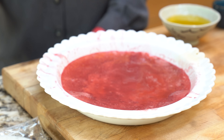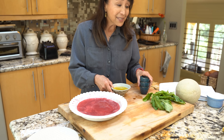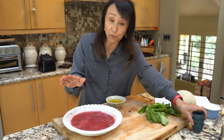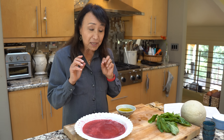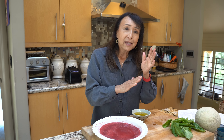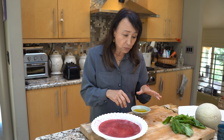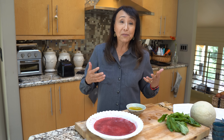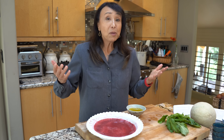You want to arm yourself with plenty of olive oil — I've got some right here — because if you've ever worked with rice paper, it sticks to itself and to everything else. The only way to keep it in single sheets is by coating the outside in oil. We're going to use olive oil, and this will also give it that fatty sensation that prosciutto probably has.